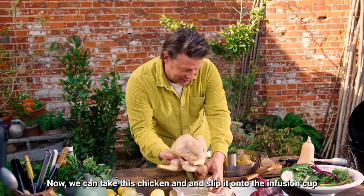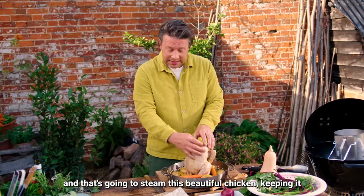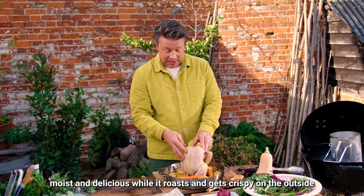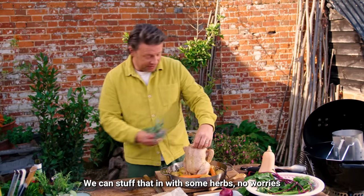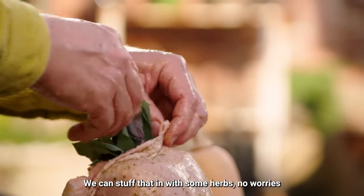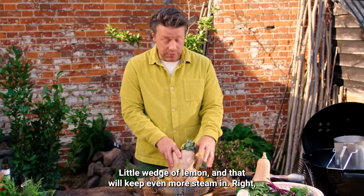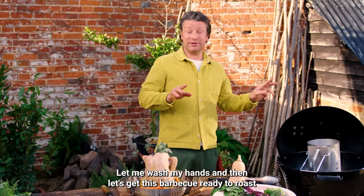Now we can take this chicken and slip it onto the infusion cup. It's going to hold the chicken up and steam it beautifully, keeping it moist and delicious while it roasts and gets crispy on the outside. At the end of the chicken we can stuff that in with some herbs, and a little wedge of lemon will keep even more steaming going. Let's wash our hands and then get this barbecue ready to roast.